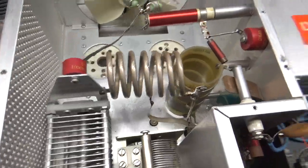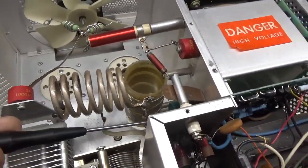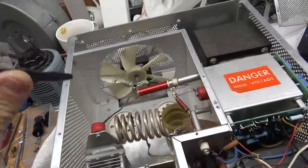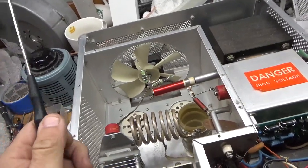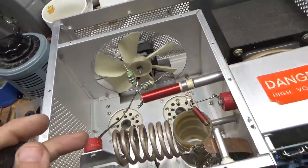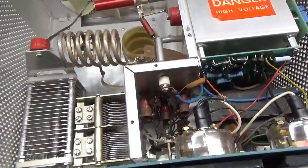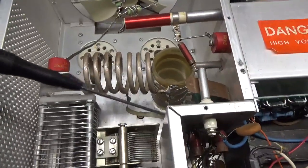Someone changed the capacitor over here — padding cap, Brady meters — change that, change the plate blocker, rewind the parasitic suppressor assemblies, change the meter lamp bulb. So I'll clean the input rotary switch, the band switch slash rotary switch.